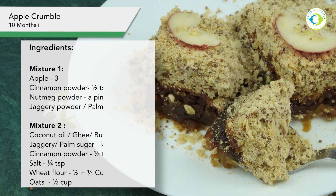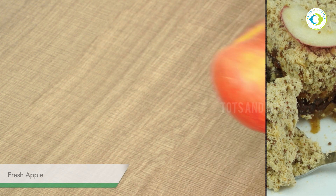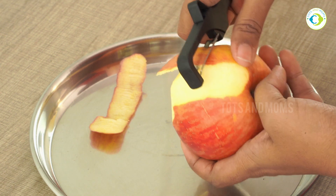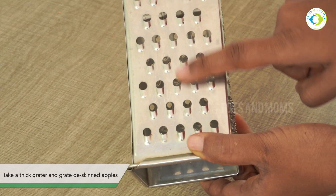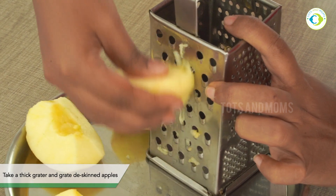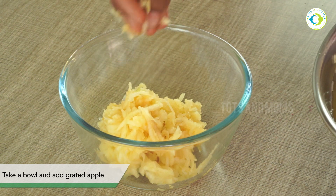First of all, I need to make this apple crumble. I am taking a fresh apple here. I will remove the skin and remove the leaves. We will use a small grater. If you have a larger grater, please don't use it — use the small grater, so the pieces come out right.